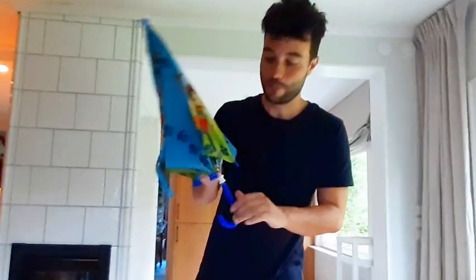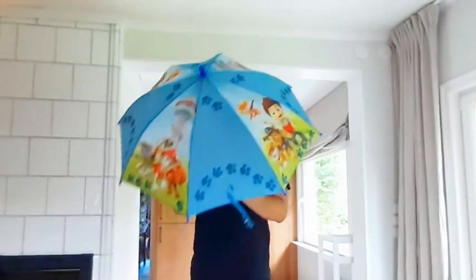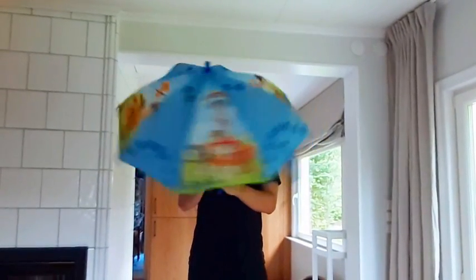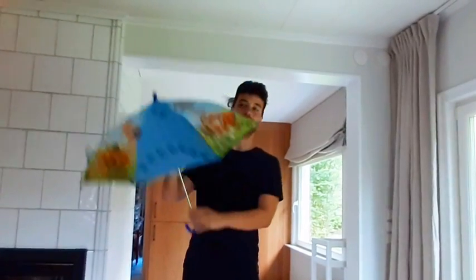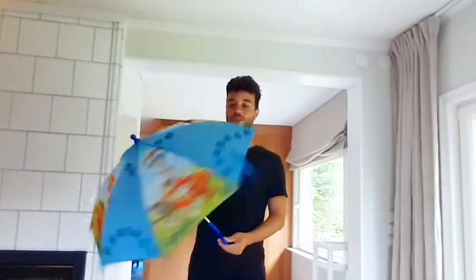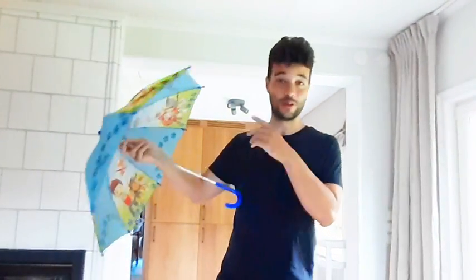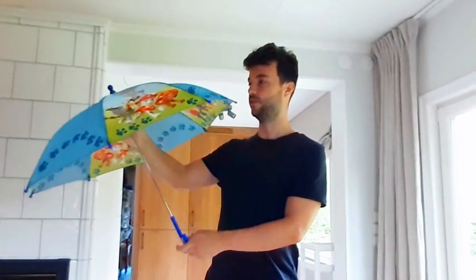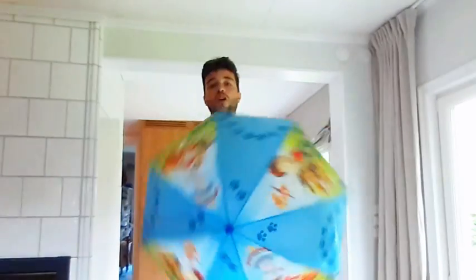Today we're reviewing the Paw Patrol umbrella for kids. This is how it looks, and this is the size. So far it's been great — it's been durable. We've had it for about a year and our kid uses it when it's raining. He loves Paw Patrol.